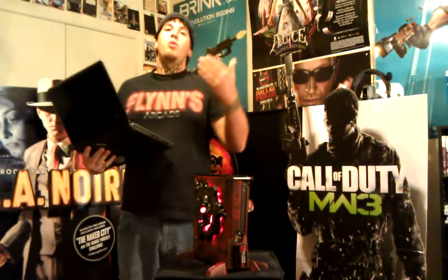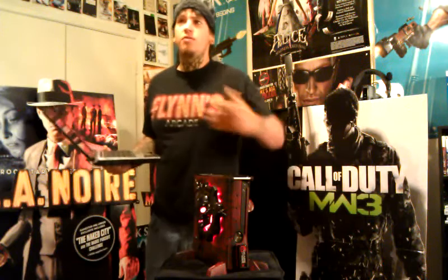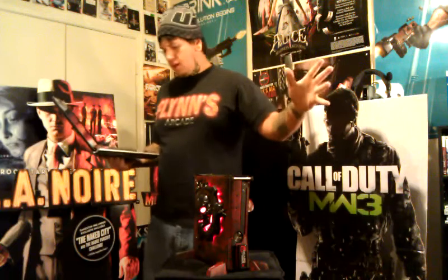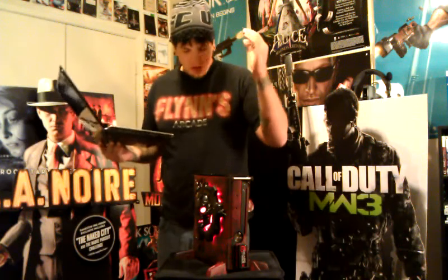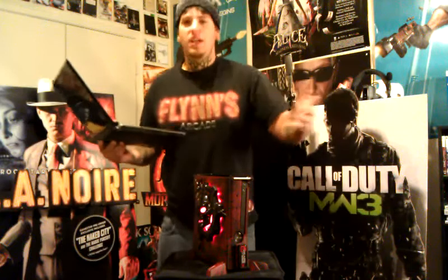Okay, guys, I'm Priest. Welcome to the first debut episode of Addendum 13. This site, this page is going to be dedicated to game reviews, giving the gamer what the gamer needs.